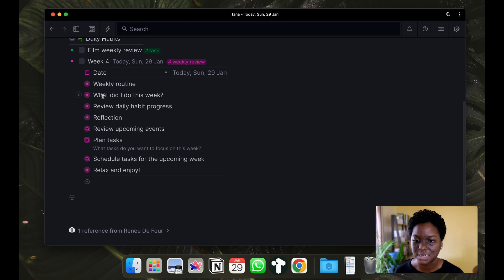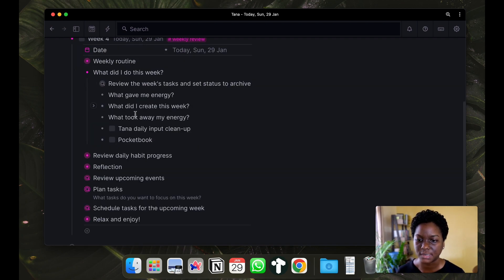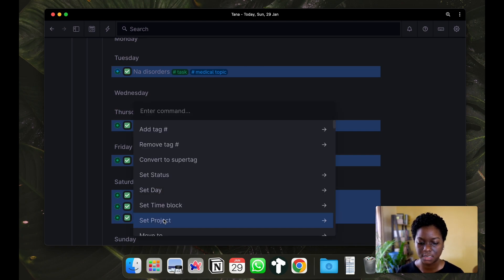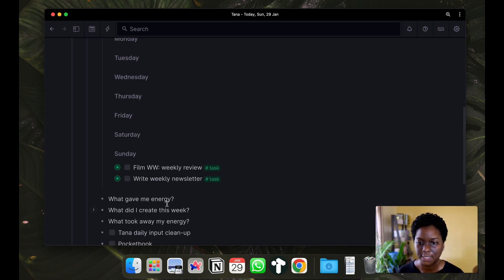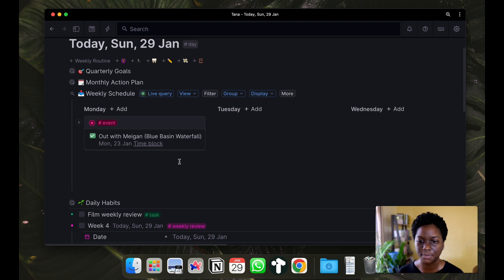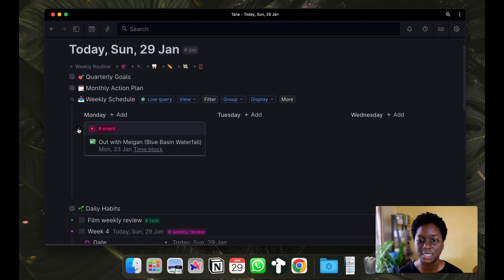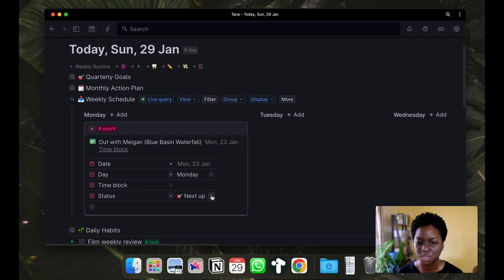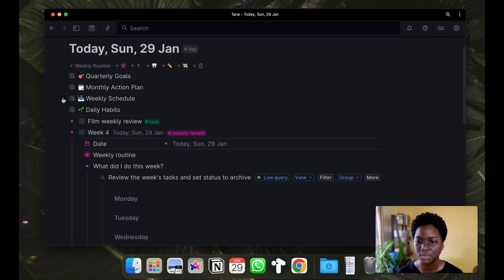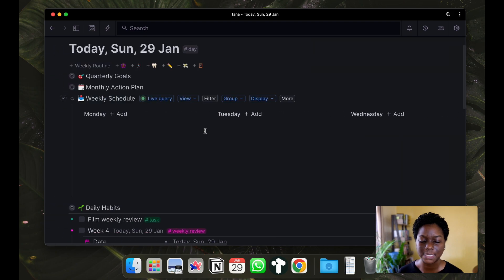I'm moving on to 'What did I do this week?' This is where I review the tasks. I answer three questions and also do some cleaning up of my Tana workspace, as well as inputting anything I would have written down from my pocket notebook. First I review the week's tasks - I select them all and set the status to archive so they won't show up in my weekly schedule for the upcoming week. My weekly schedule is now completely clear.